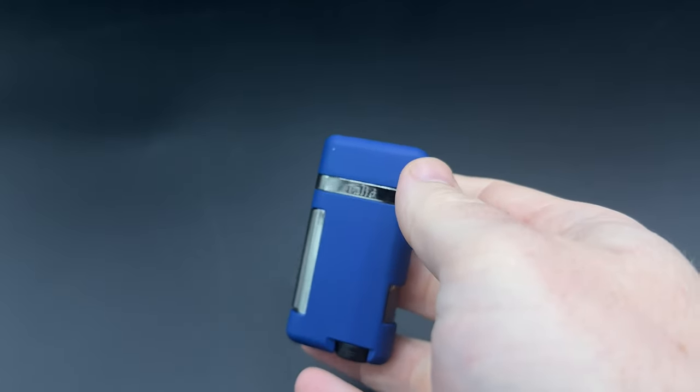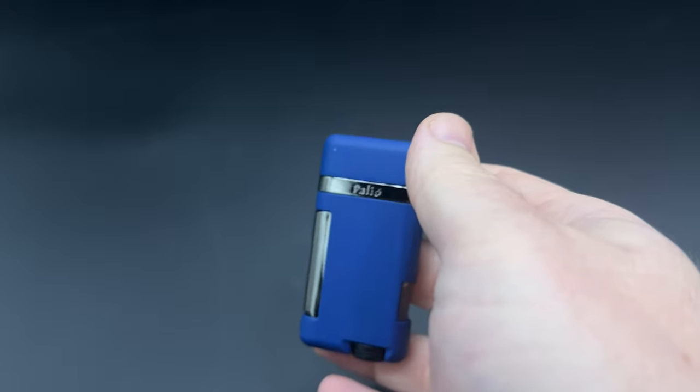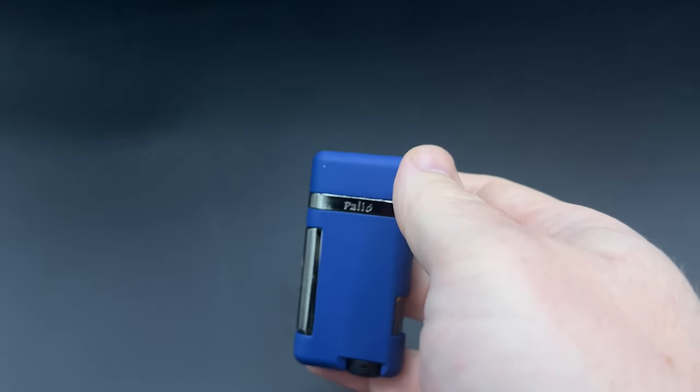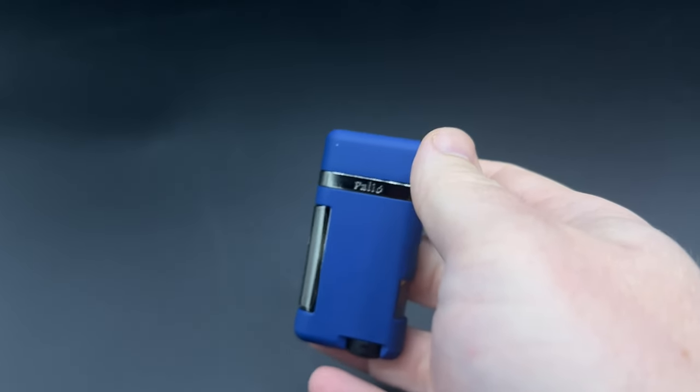It's Patrick from Half Wheel and this is the Palio Lazio. It's one of the new products from the brand that was part of Quality Importers Trading Company's new releases at the 2022 PCA Convention and Trade Show in July, and it ships to stores in the first half of August.